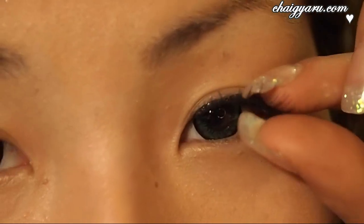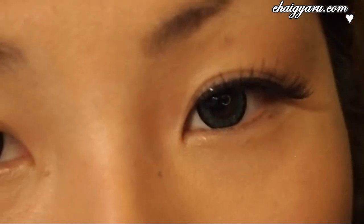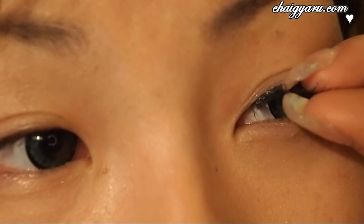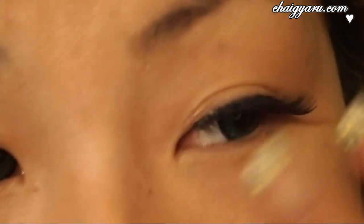After I've done that, I use my fingers to push in the eyelashes to make sure that every bit is stuck on. And that's your eyelashes done.